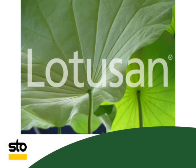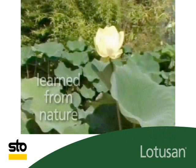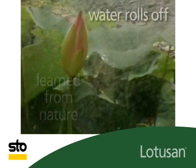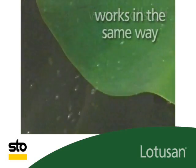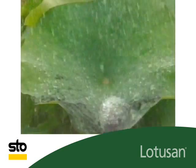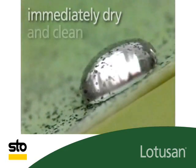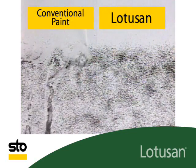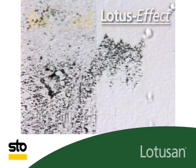Lotus On exterior coating, learned from nature — this is the lotus effect. Water rolls off the lotus leaf just as on a hot cooktop, and Lotus On works in just the same way. Every time it rains, the leaves of the lotus plant are immediately dry and clean once again. Water rolls off and simply takes the dirt with it.